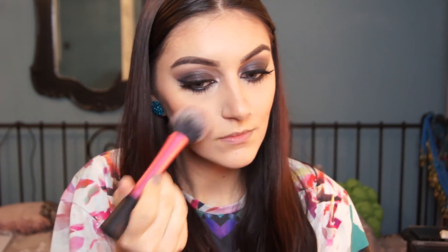The blush I'm using is by MAC and it's Desert Rose, with a Real Techniques blush brush. I don't want to apply it too much — just a little bit. I didn't want it to be too intense.